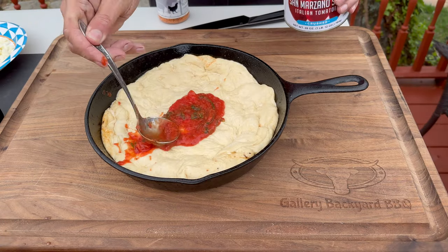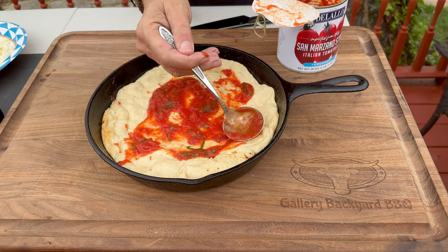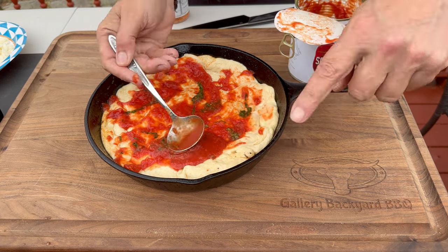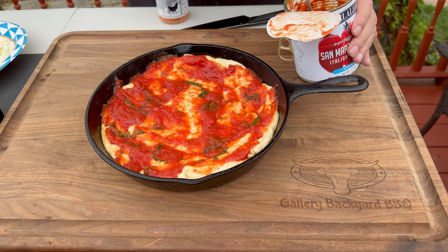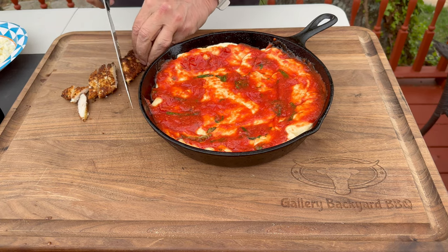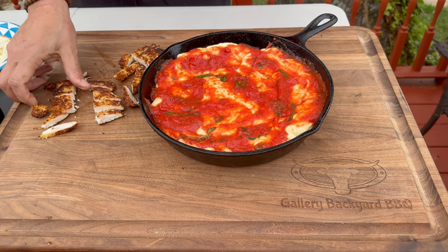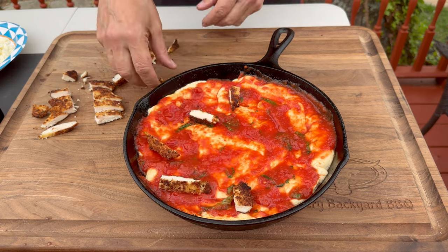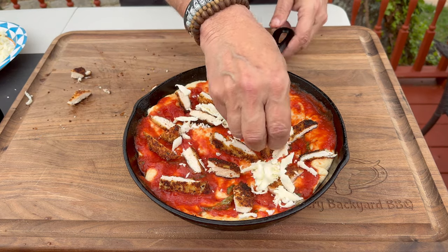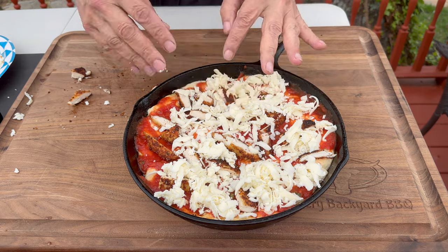About half an hour later — get that fresh tomato sauce in. Very important: go wall to wall, let it run past the dough and drip down the sides for maximum flavor. Do the same with the cheese — let it hit the sides. Add the chicken tenders cut into bite-sized strips, then get as much chicken on as you'd like. Remember, this is your pizza your way.